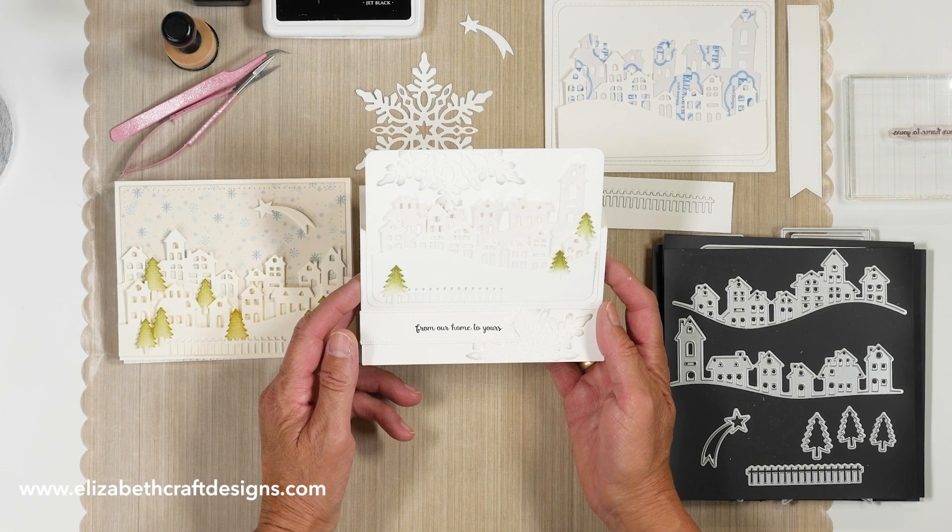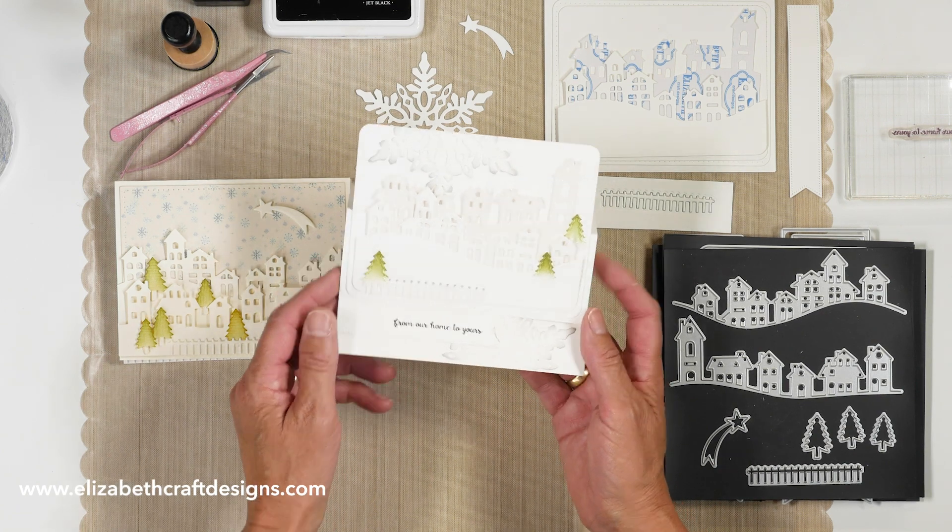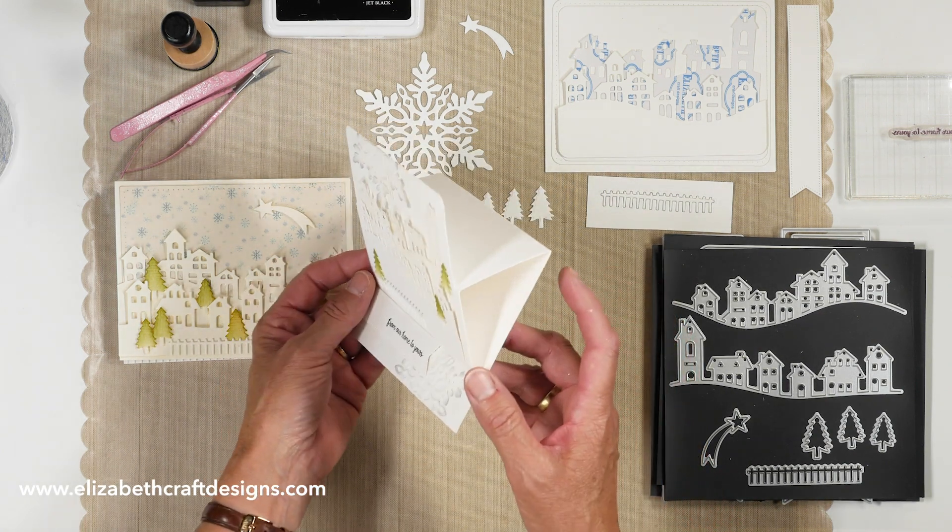Hi everyone, it's Els van der Burgt here on Technique Friday. Today I'll be showing you how to create this sparkling winter village easel card.